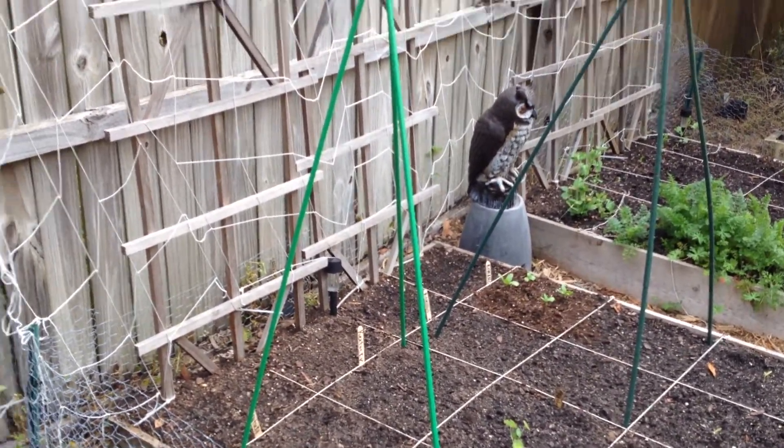My mint is actually coming back — I added some soil to the top to give it some nutrients and it's looking pretty good. You can't kill it. This is the only tomato plant I had to buy this year — it's a Big Beef — with a marigold for companion planting.